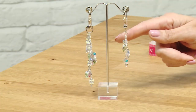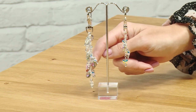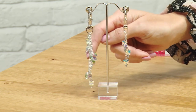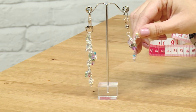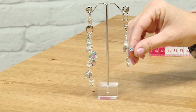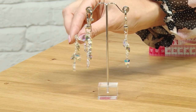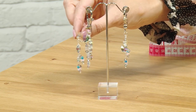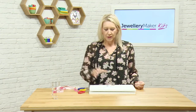Hello and welcome to this bag charm and keyring tutorial. Have a look at what you can make in this project: you've got two variations of your keyring or bag charm. You've got the simpler version using a single piece of chain with some different Swarovski element charms, and then we've got the waterfall effect where we've got a couple of lengths of chain and more of the charms.